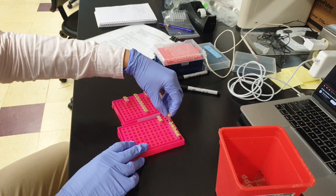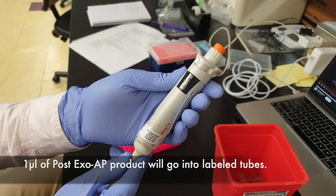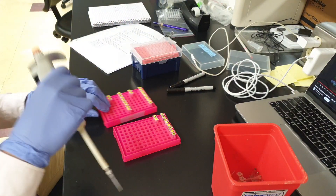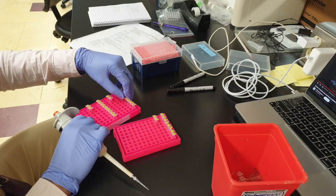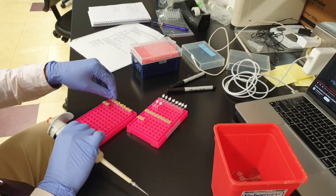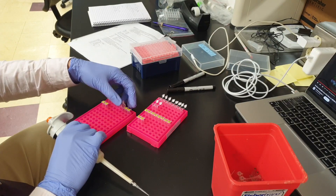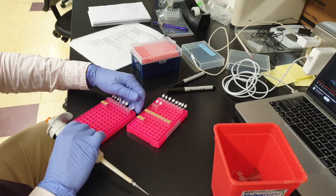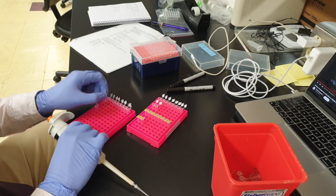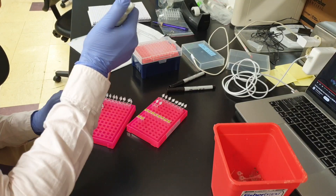The next step involves the post-ExoSAP products. One microliter of post-ExoSAP product will go into each tube. In the end, each tube should have 10 microliters of solution — 9 coming from the master mix and 1 from the post-ExoSAP product. As you can see, I have two rows of tubes: one for the forward and one for the reverse. The post-ExoSAP products are only one set, so I'll be taking one microliter into the forward tube and one microliter into the reverse tube — using each post-ExoSAP product twice.